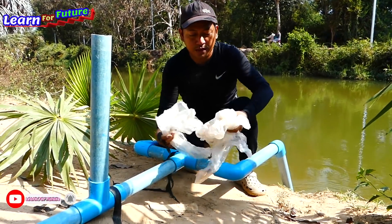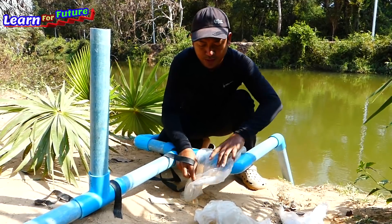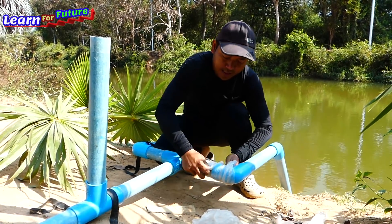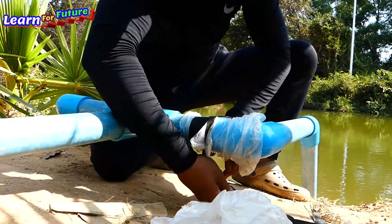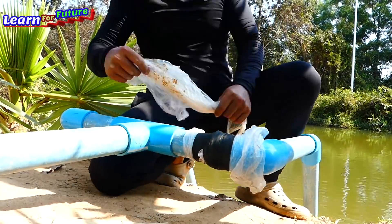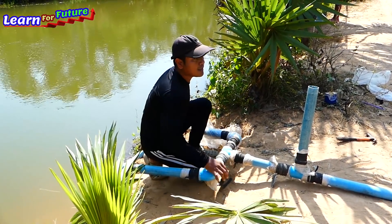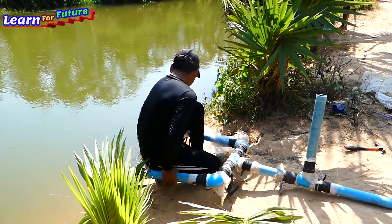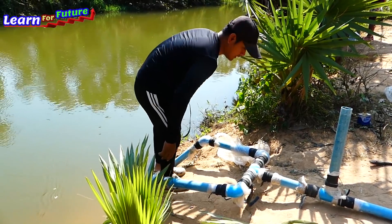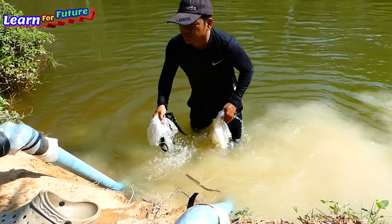Now I start to wrap the plastic because I don't use glue — that's why we need to wrap the plastic with rubber to make sure it's not leaking. Now it's already wrapped, but I have to close the intake pipe and the output pipe. I go into the water and use plastic to close it — easy to remove.